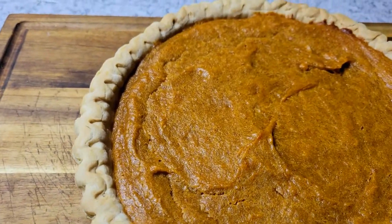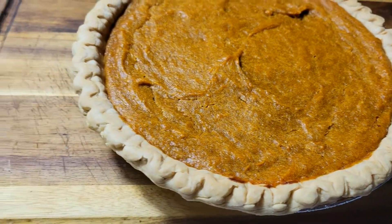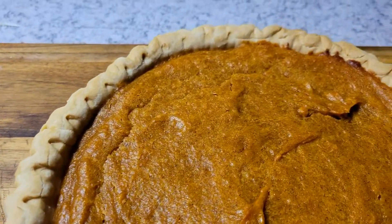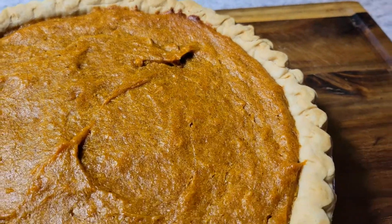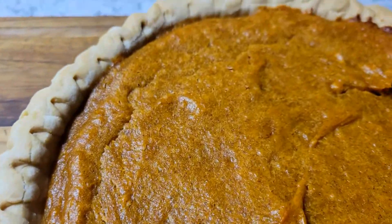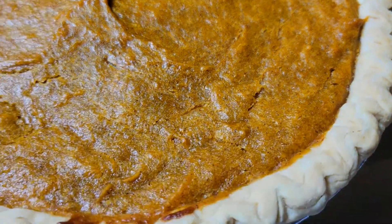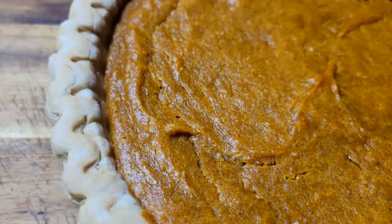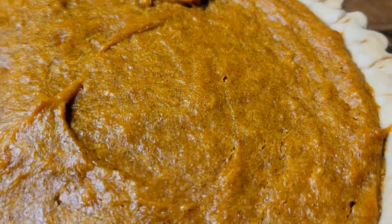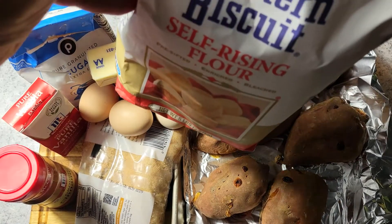All right, welcome back to another video. I'm back on schedule, got some of my old videos uploaded. Now I'm back to my desserts. This is my sweet potato pie — a very easy, very flavorful recipe. I'm going to jump right into this video and show you exactly how I put it together.